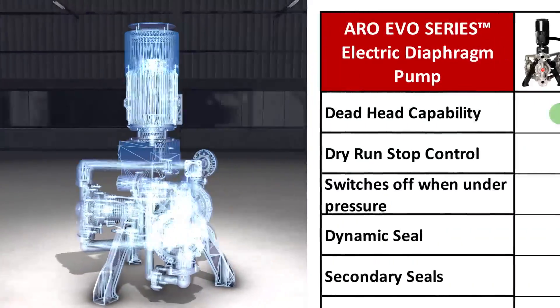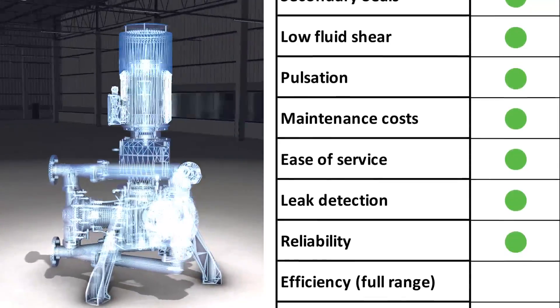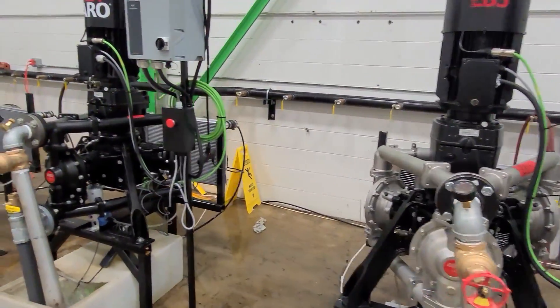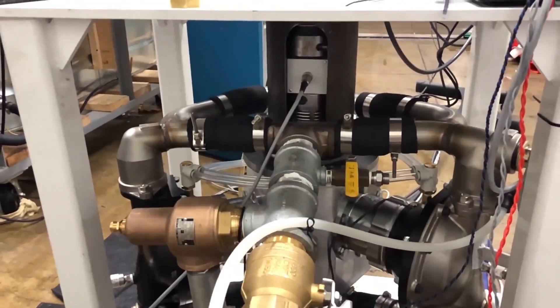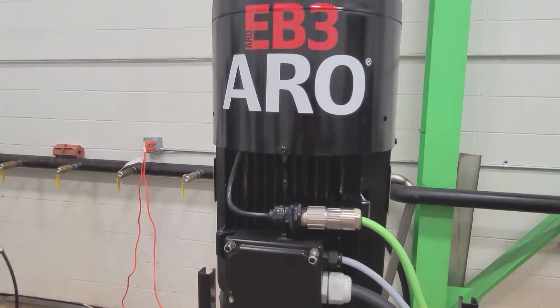Arrow engineers focused on checking off more of your needs in one breakthrough technology package. The EVO Series electric pump was put through over 20,000 hours of relentless testing at full load conditions with a variety of materials. The most grueling conditions were replicated in testing and trials to ensure these electric pumps would perform up to your highest expectations.